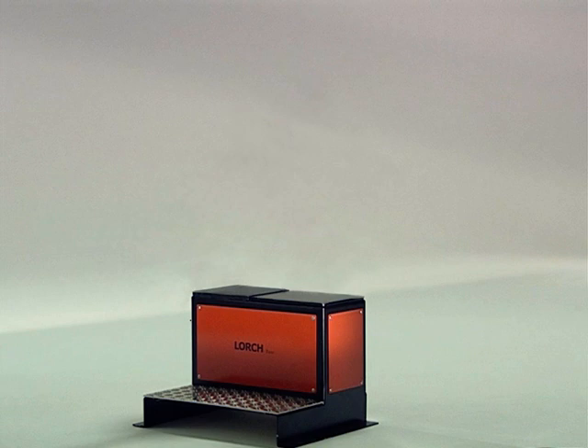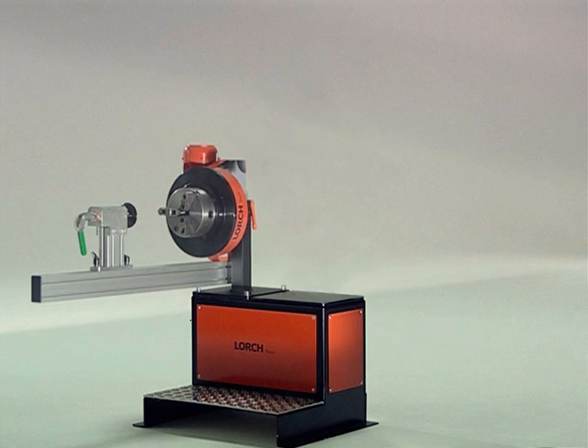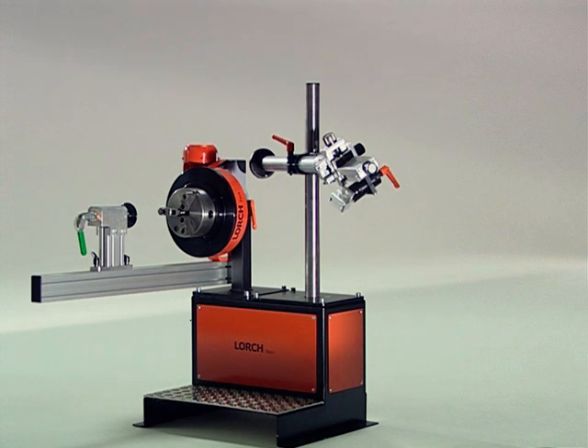Base — the foundation for reliable positioning, as mobile and as flexible as you are. On it goes Turn, for workpiece fixture and rotation, followed by Fix, the torchbearer, a firm hold in every position.